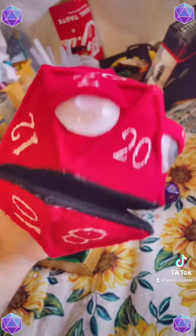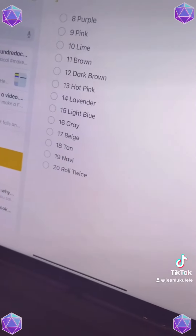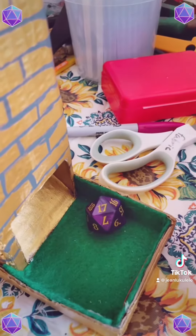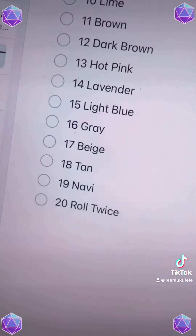Let's roll for an accent color. A natural 20 — what are the odds? That means we have to roll twice, which gives us a 17 and a 19, or beige and navy.